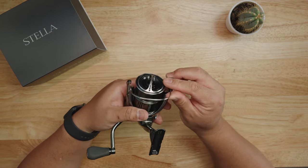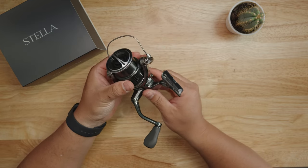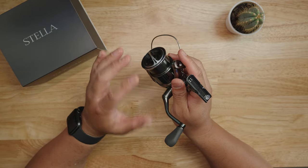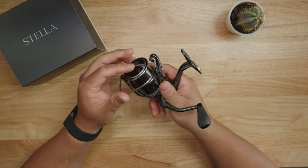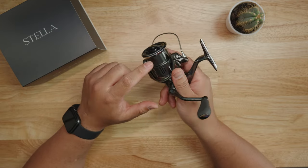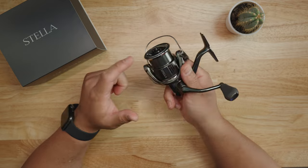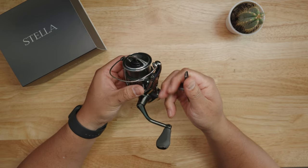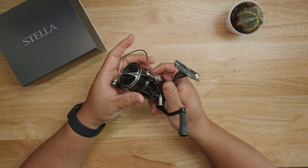Shimano also has a new feature called Infinity Loop. Their engineers really focused on line management for the Stella. On the older 2017 or 2018 model, line management was adequate but not perfect. For the 2022 model, they developed Infinity Loop — basically, Japanese engineers found that when line doesn't lay down properly on the spool, you lose casting distance, lose functionality, and get a lot of line twist.